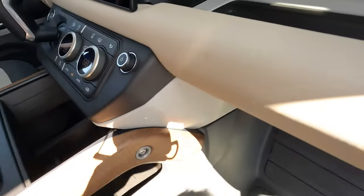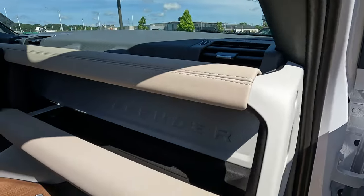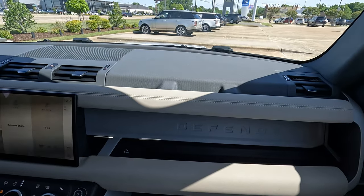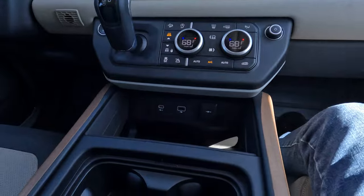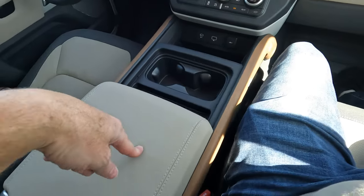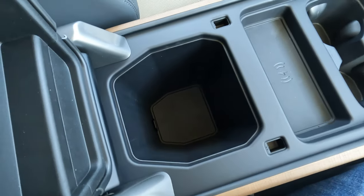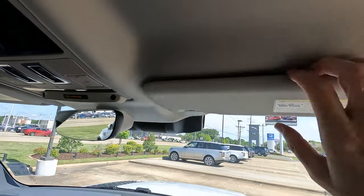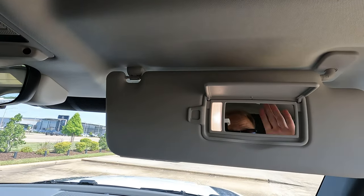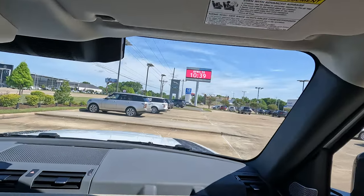The pass-through goes all the way through with a lot of space. There's also an oh-crap handle for the front passenger, drink holders, and the center console lid doubles as an armrest. This model doesn't have the refrigerated center console, but you do have the vanity mirror with lighting. The seat doesn't go quite as far back, but depending on where it's positioned that may or may not be a challenge.